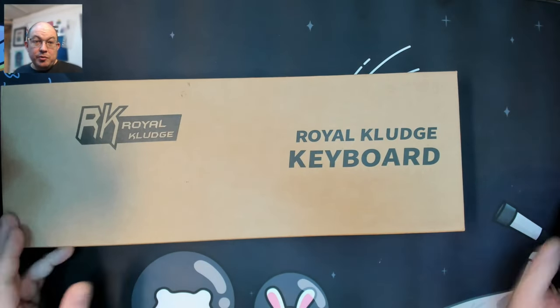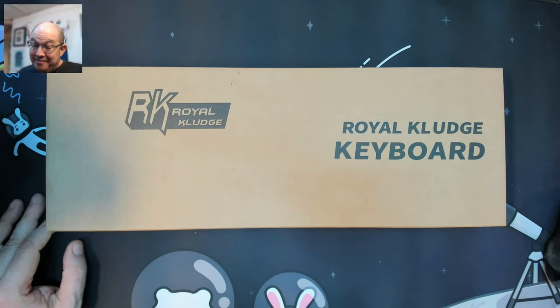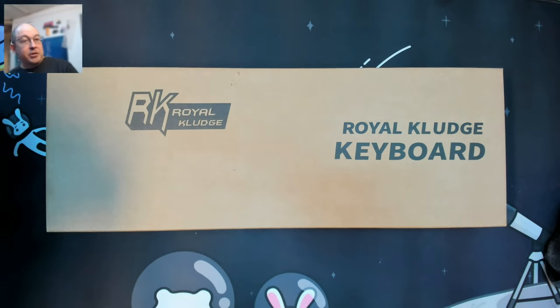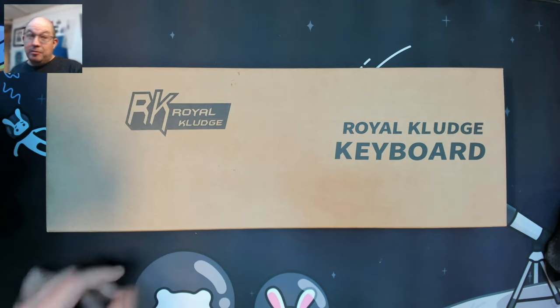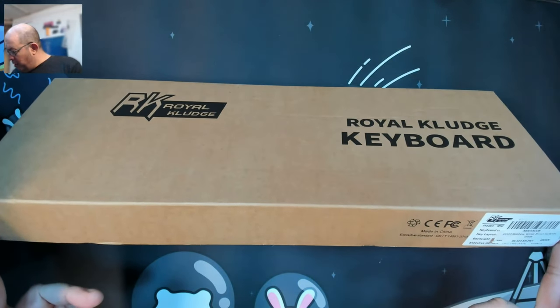As I usually do with a lot of these reviews, I don't do much looking up about the keyboards beforehand. I might see some pictures or browse quickly over a link they provide, but I like to open them up and share my excitement, disappointment, or just my reaction to the keyboard. So again, that's the key with this one — I see that it is called the RK920 Rainbow.